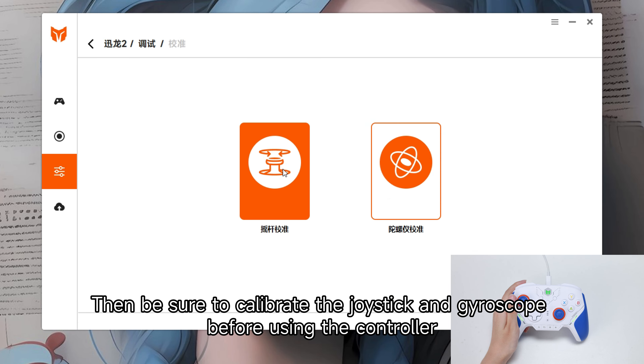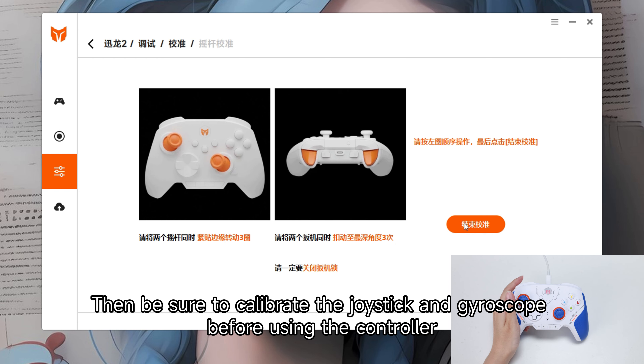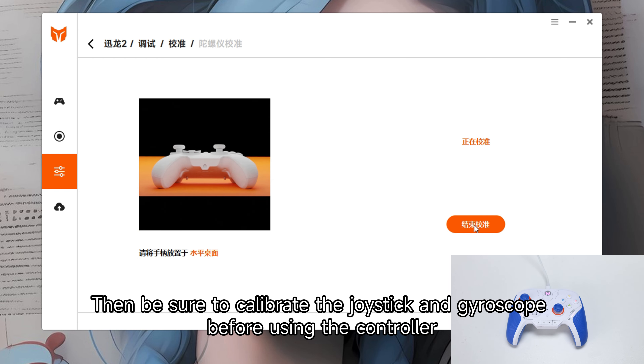Then be sure to calibrate the joystick in BigBigOne Assistant before using the controller.